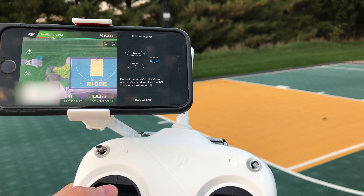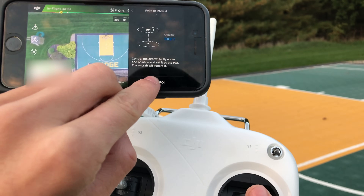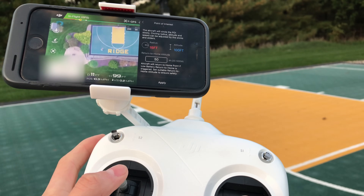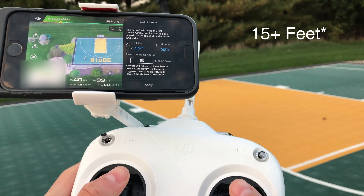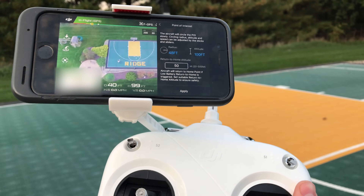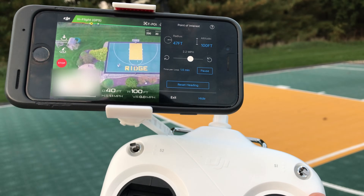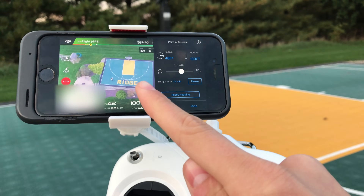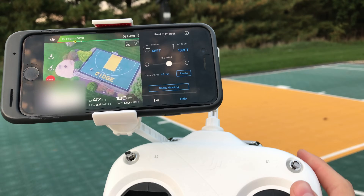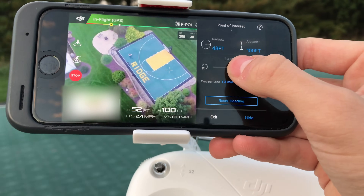First, you're going to want to go to the center point of where you want the drone to hover around. I want the drone to circle around right here, so I'm going to hit 'Record POI' — that's point of interest. Once you've done that, move away from the center at least 18 feet and it will show in blue that you can initiate point of interest mode, so I'm going to click apply.